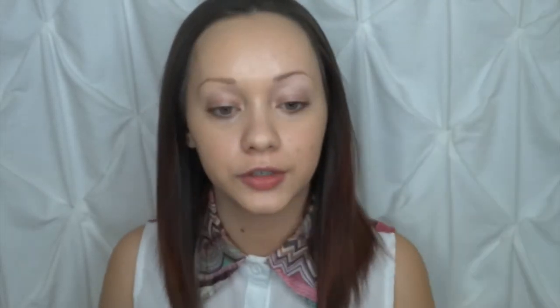Now that we have the product spread around, I'm going to go ahead and use my Morphe E54 foundation buffing brush — it's just a nice flat brush, very sturdy and dense — so it helps to buff that into the skin to give us that airbrushed finish, because we all want that look going on.